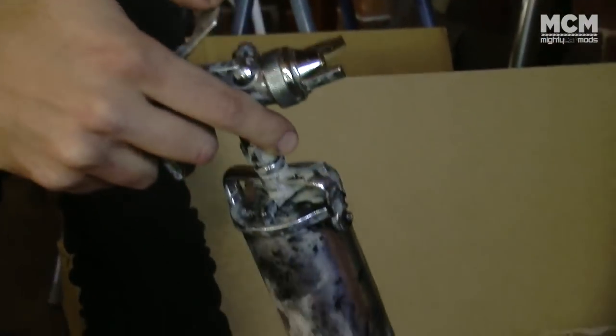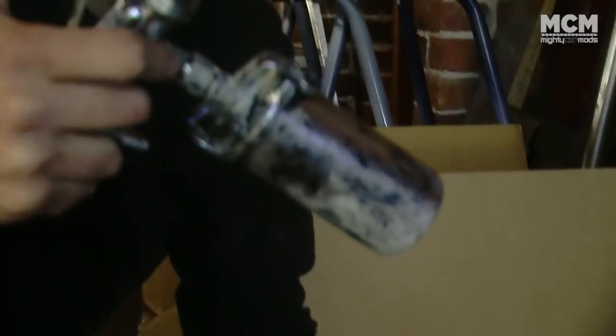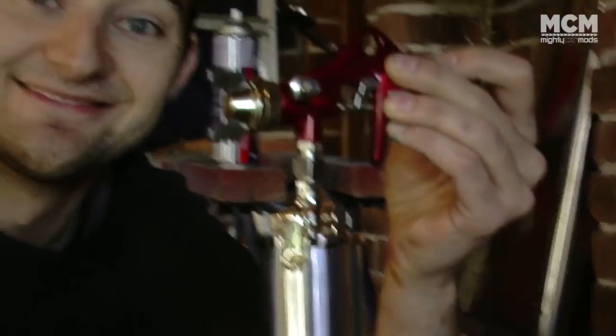For our spray guns we're going to be using touch-up guns. The benefits of these are they're cheap, they're easy to control, and they're perfect for doing small jobs. It's also a good idea to have two of them — one to put your primer through and one for your top coat and clear coat. The trick is keeping them really clean.